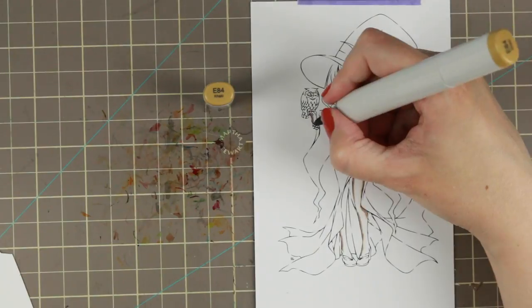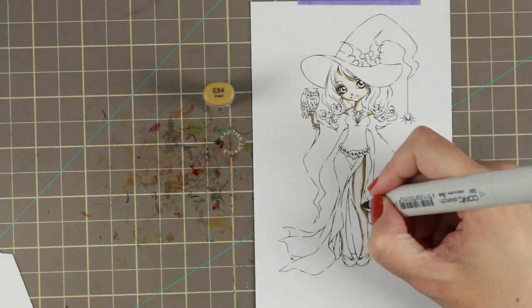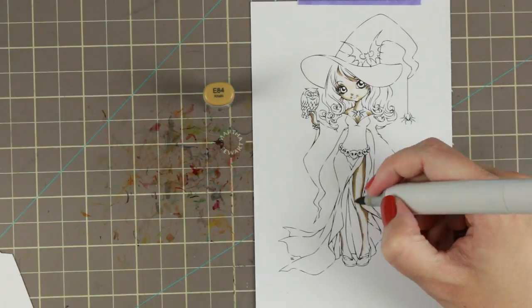The first of September was actually the first day they served a pumpkin spice latte, and for me that is fall, and that is the reason I colored her the way I did.